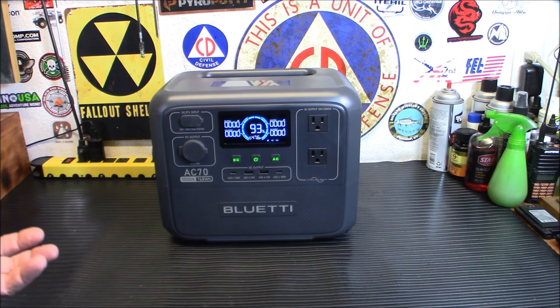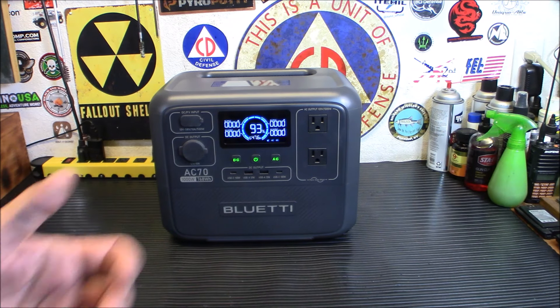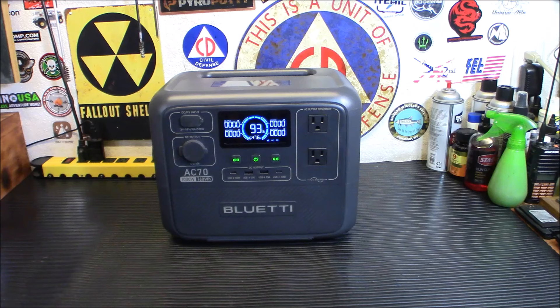It is Bluetooth enabled, so you can connect this to your cell phone and use it. It's got 950 watts of turbo charging, so you can go from zero to 80% in 45 minutes. 500 watt fast solar intake — you can fully charge it in two hours using 500 watts of solar panels. Seven outlets designed for all sorts of charging. A LiFePO4 battery designed for 3,000 charge cycles, and a seamless UPS — 20 milliseconds, pops right back up.